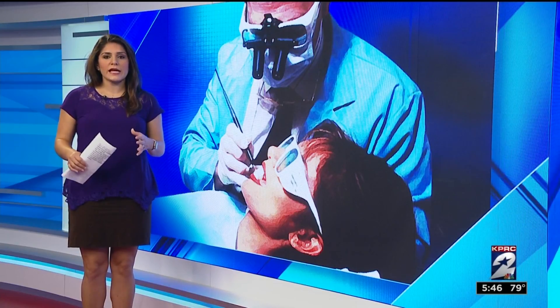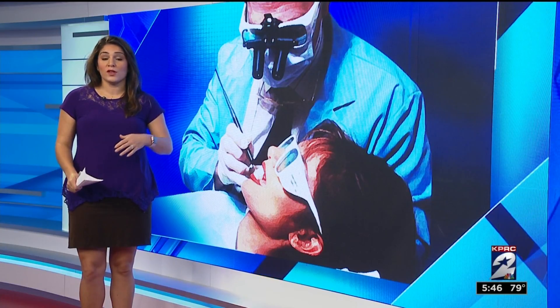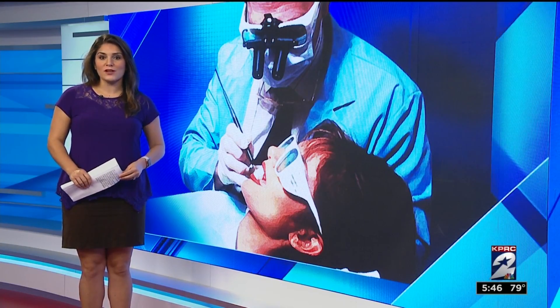Good morning, guys. So dentists take thousands of impressions of teeth every year. Many use what's known as the goop, but now it's out with the old and in with a new way to get a good impression of the teeth.